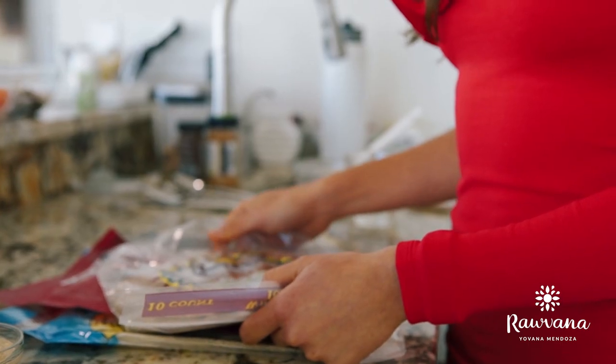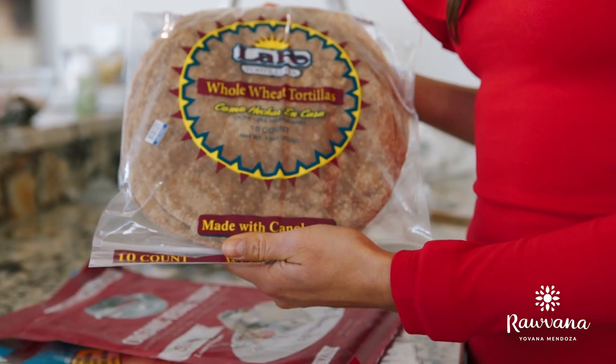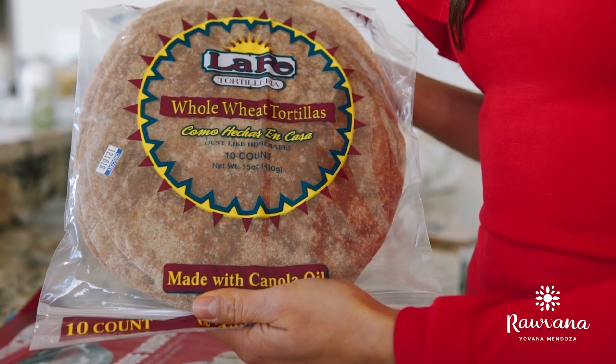Now you're going to take your tortillas. I'm showing you three examples of tortillas. The first one is a simple wheat tortilla, but please note that this does have canola oil in it.